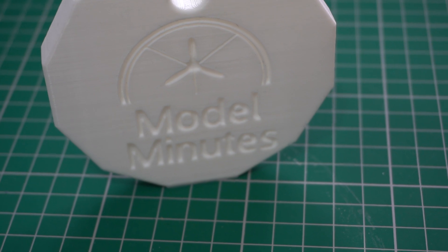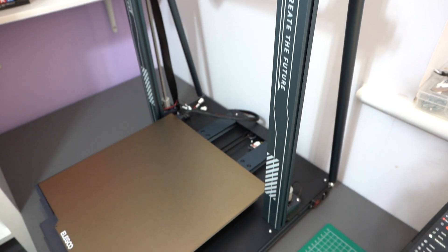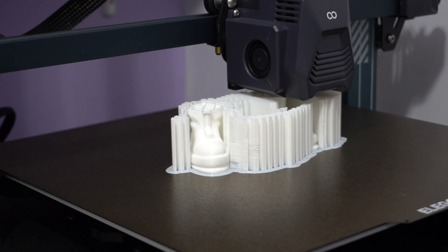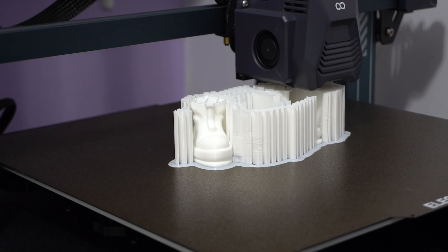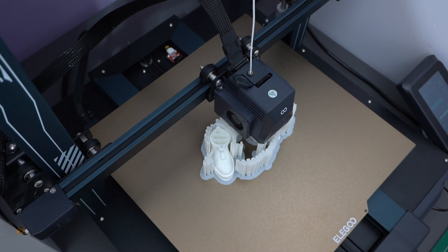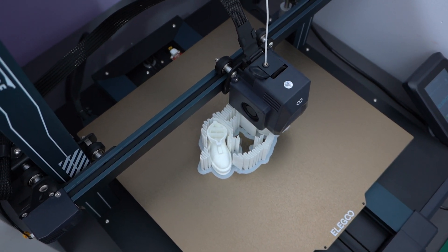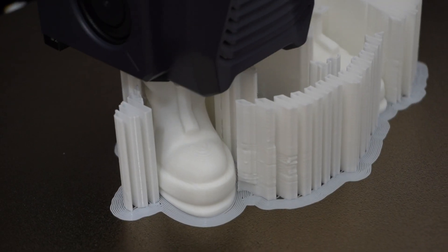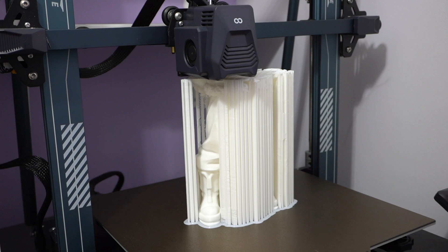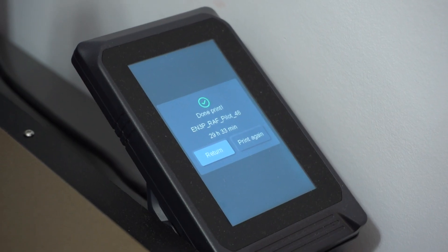And speaking of printing things super large, this printer has a big build volume, so I thought it would be a really cool idea to see how big I could actually print something. For this, I chose to scale up the Beacon Models pilot figure until it filled the build space of the printer. To reduce the time it took to print, it was printed on one of the lower quality settings, so let's hope it isn't too bad. After all, this print is going to take the better part of a day to complete, and after 29 and a half hours, it was finally done.